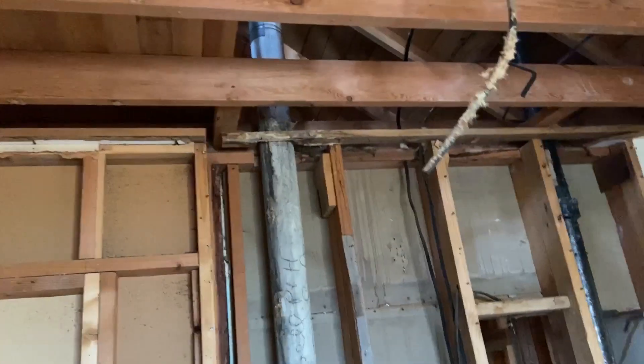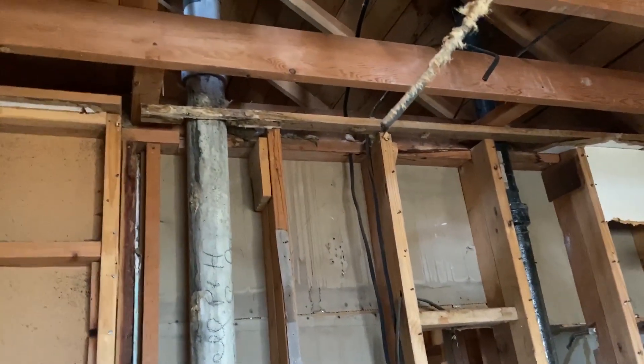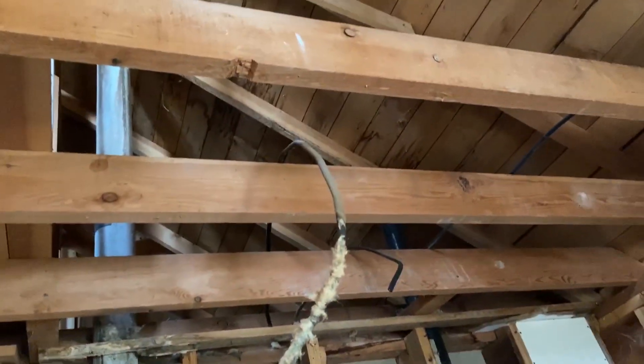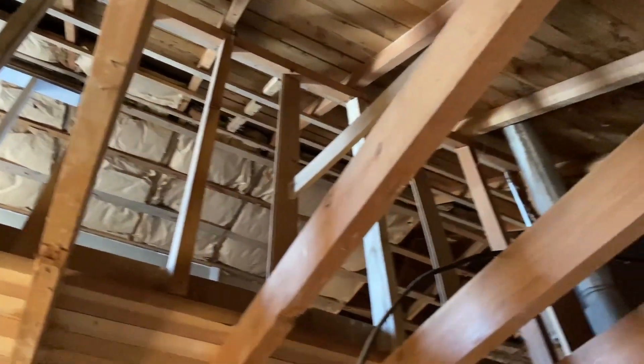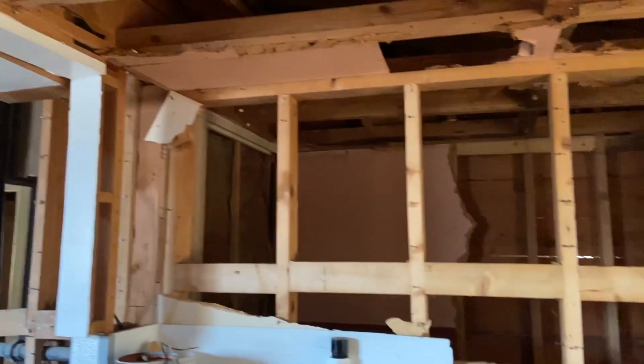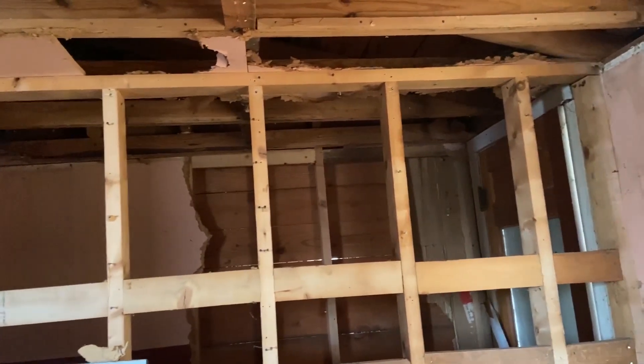We've obviously got some damage over here from the water leaking down that pipe, and there's damage on the roof there. Although I don't think it's anything terribly extensive. You can actually see it on the upper floor now. I still have some demolition to do and we've got to figure out what we want to do with this wall, now that we know it's not load-bearing.